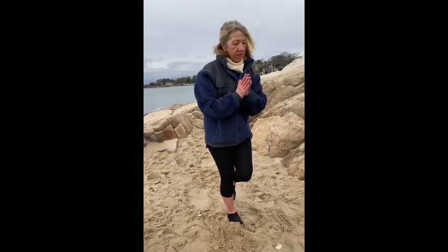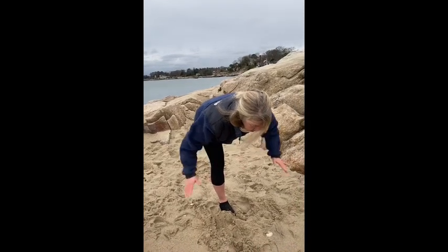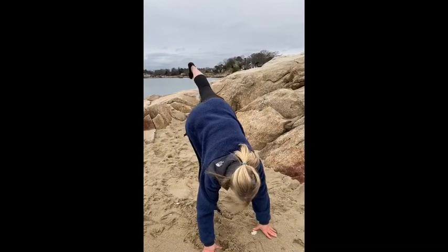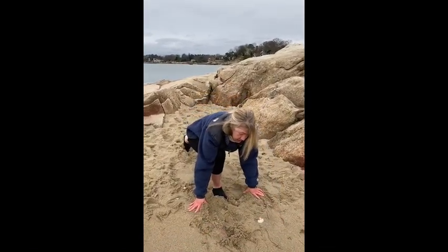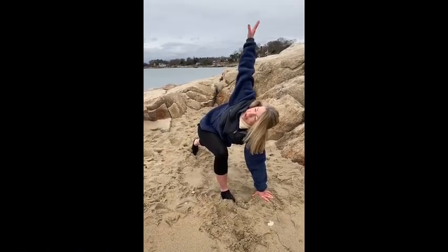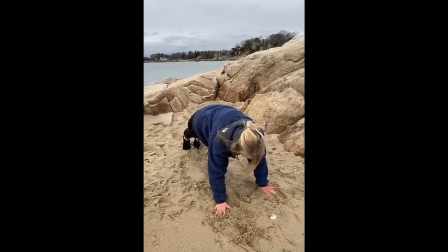Bringing your palms to heart center, hinging the hips, coming to Warrior Three — arms open up like airplane wings. Float them down to the mat, keep the left leg up to the sky, bend the right knee, come back to that low lunge — second side. Inhale, right arm rises. Exhale it down. Step the right foot to meet the left foot — plank pose.